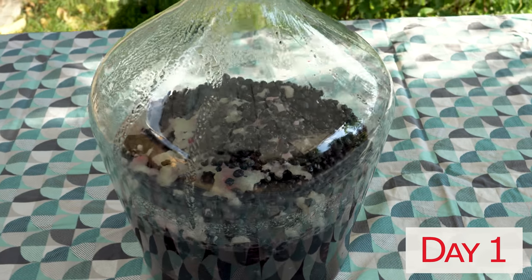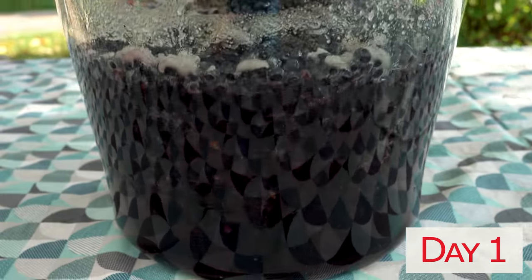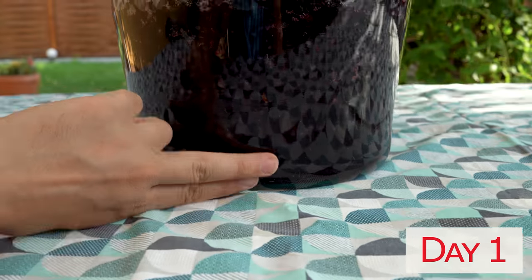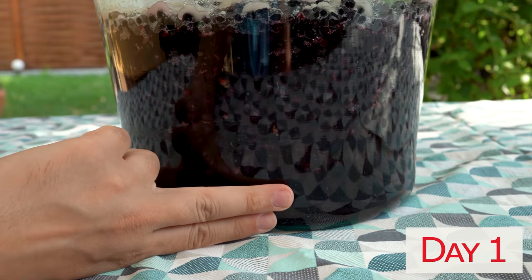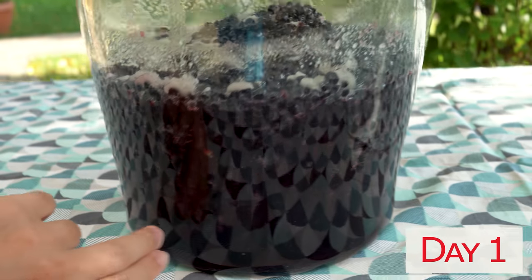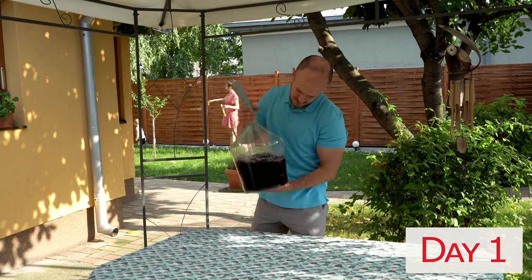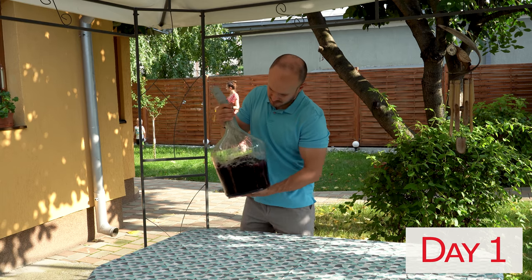You can see that after just one night, a large part of the honey flowed through the blueberries, so now I have a delicious two-finger-thick juice at the bottom of the carboy. Now I will mix all the ingredients in order to get as much juice as possible.